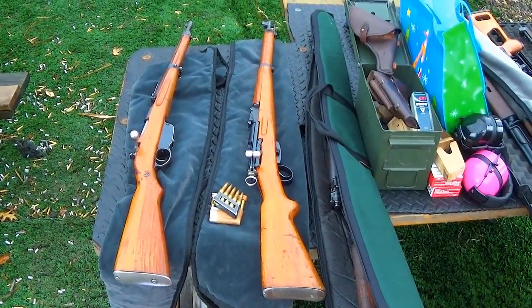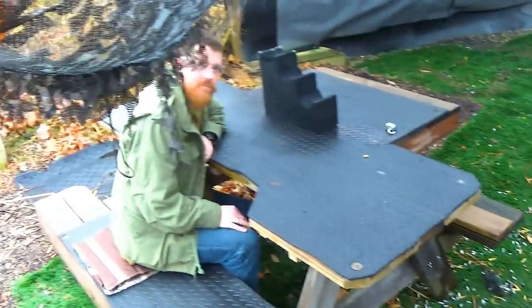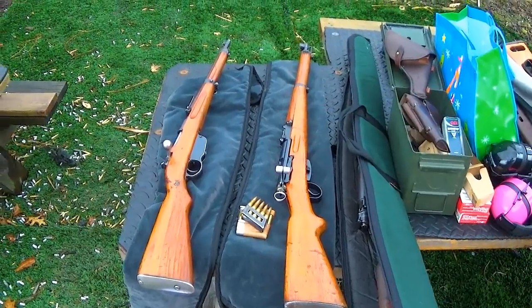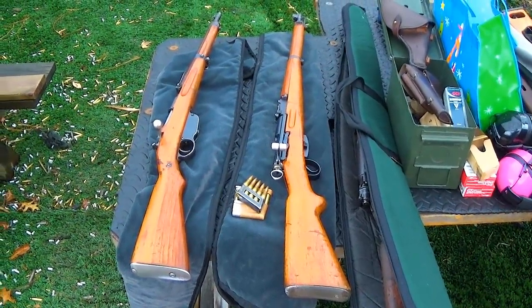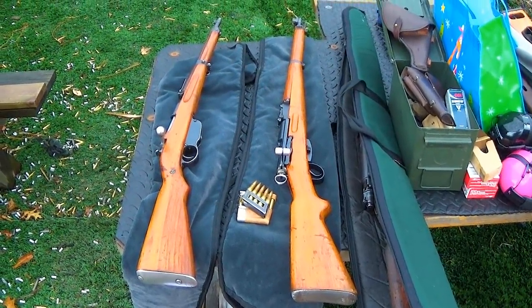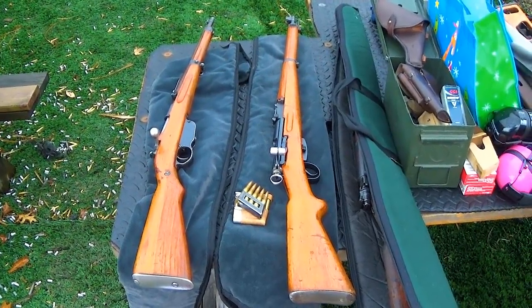Welcome back to North Florida Gun Guy, this is Aaron again and I'm with Sam. Today we're doing another edition of 'never shot a milsurp,' but Sam has shot milsurps before — he's just never shot any straight-pulls. So today for Sam I have my M95/30 on the left and my Swiss K31 on the right.